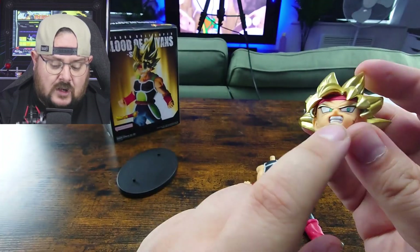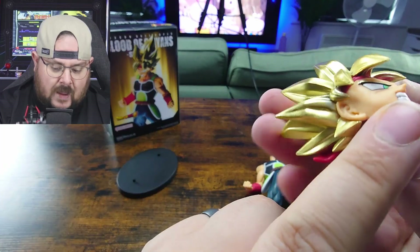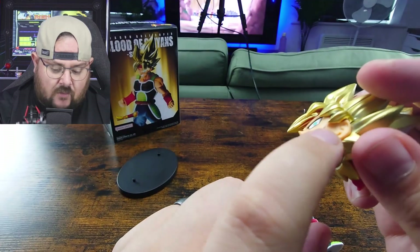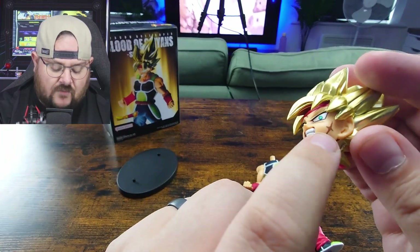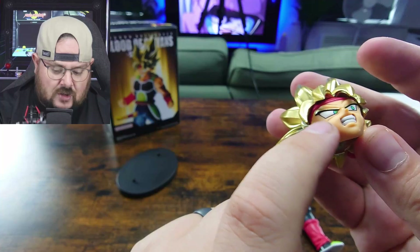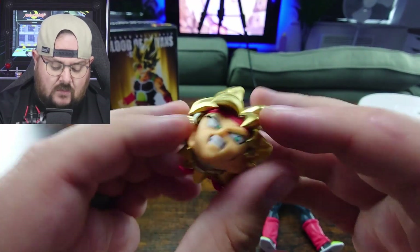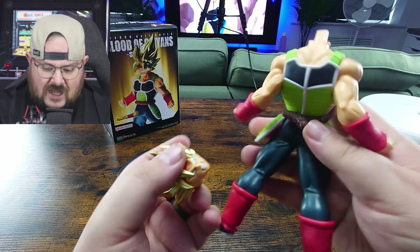None of these features are just painted on from what I can tell. The facial details — they are actually cut into the piece itself. Yeah, actually really impressed. The tail looks good as well — there's plenty of detailing on there.